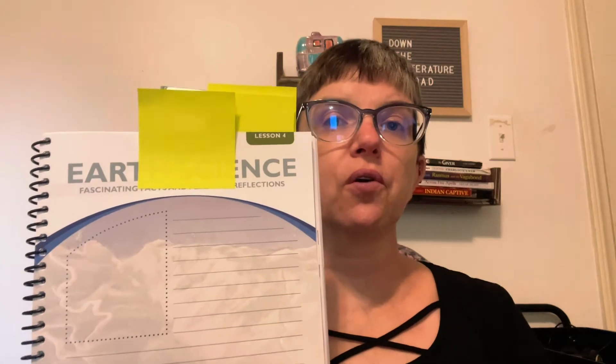Another thing that I really love about the notebooking journals is that they give kids a place to record information that they're learning as you read. In my family, we call these 'fascinating facts,' and there's plenty of room for your child to record some of those facts. This is a great way to start teaching note taking. You can start with something really basic like writing down five words from the reading that you think are interesting, then progress to writing down five sentences or five facts with multiple sentences. Your notebooking journal gives a great place to start teaching your kids that important habit of note taking.